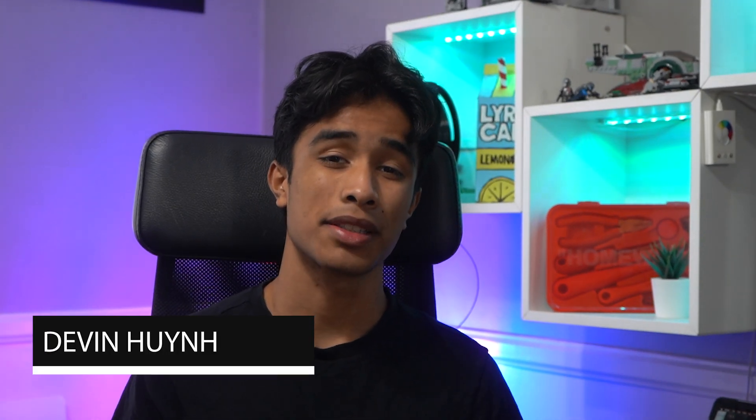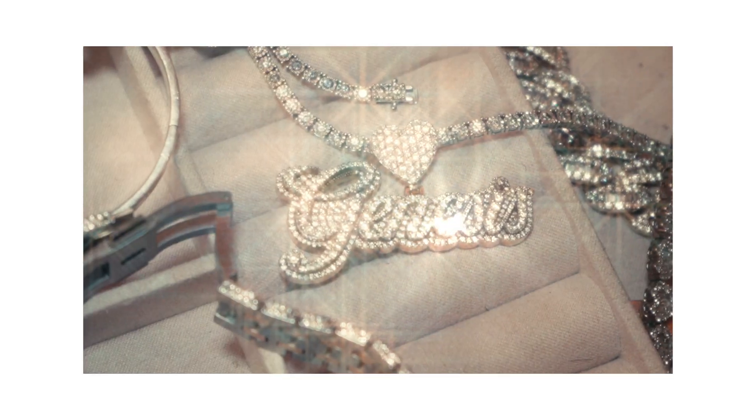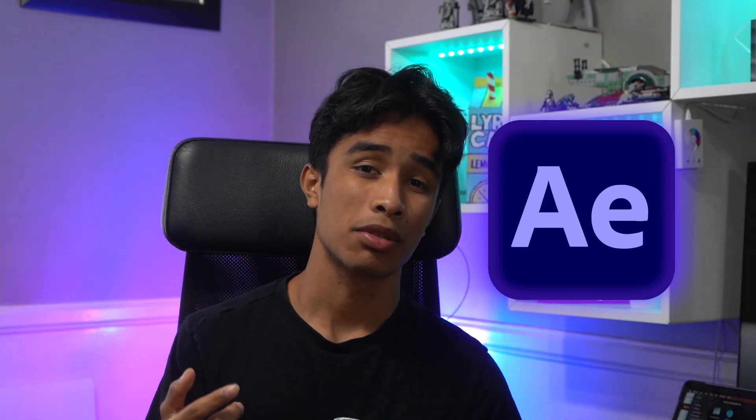My name is Devin Nguyen. Welcome to 11% Tutorials. Today I'm going to teach you guys how you can create this sick, shining glow effect. It's a really cool effect that you can use for music videos or any other projects you're working on. It works great for emphasizing objects or people in your video, and it's really, really simple to recreate. All you need is After Effects — no plugins required.